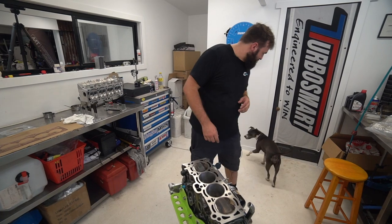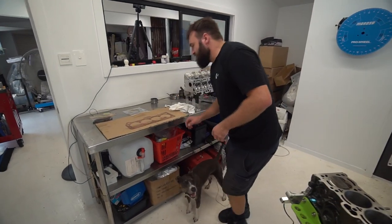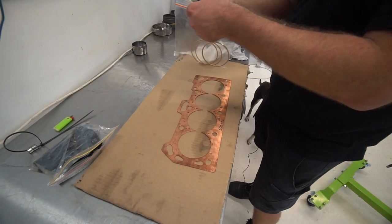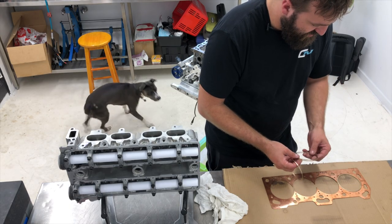So we've got the copper firing head gasket system. Here's the gasket — you've probably seen this in a previous video. Here are our firings, and they sit inside our copper gasket like so.